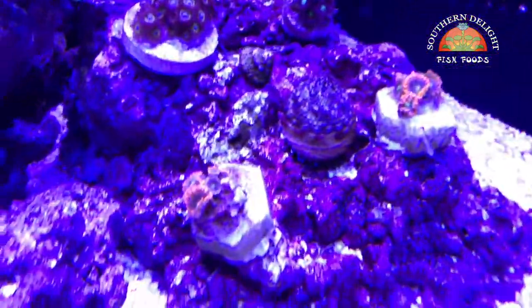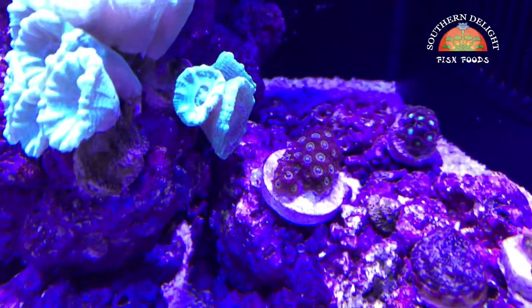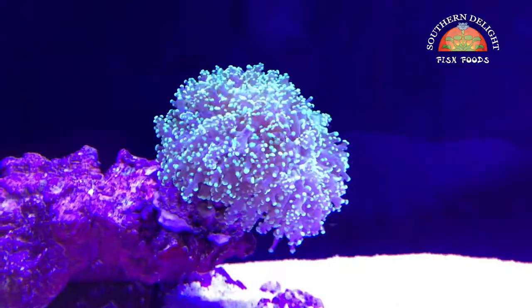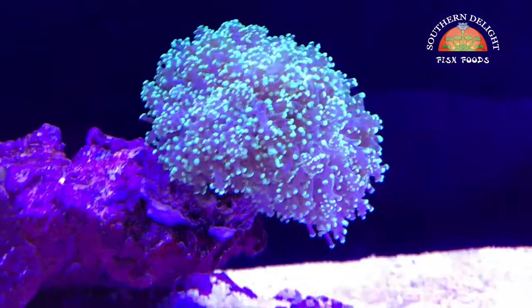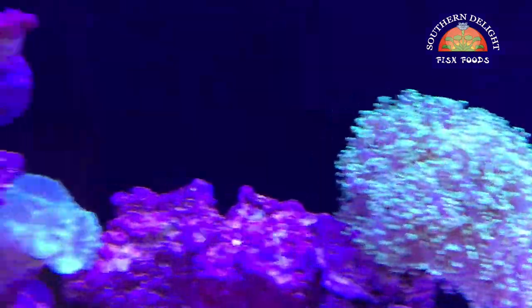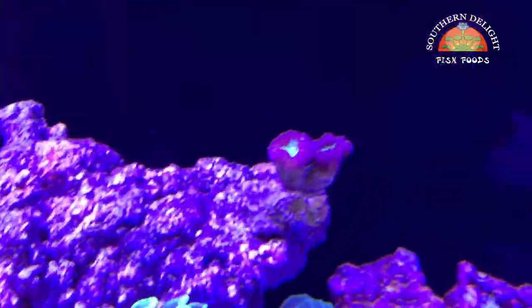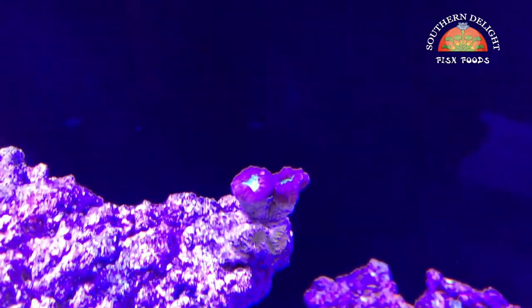Bought some zoa frags down here — I got some bam bams and some other ones. And then this frag kind of in the center right there, the biggest one, I fragged from my cube and brought it over. And then I've got this really nice octospawn right here, looking really well. This toxic green hammer — that might have been in the last video, I'm not sure. And a couple of candy canes that I talked about in the last video.